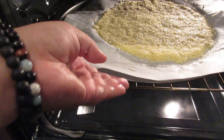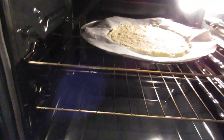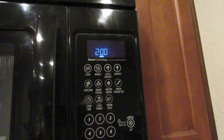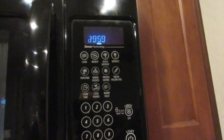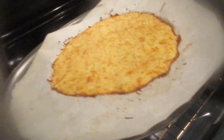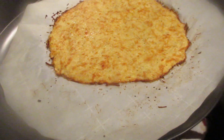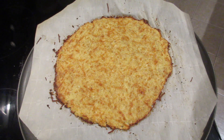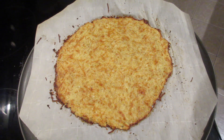Pop that in the oven for 20 minutes — my oven is set at 400 degrees. While it's baking I cook my mushrooms and toppings. Here's what it looks like after 20 minutes — look how crisp and crunchy that looks. It's really good.